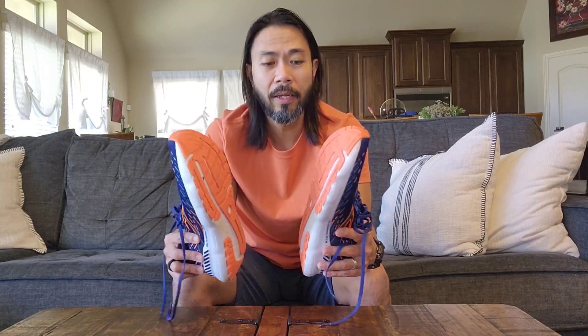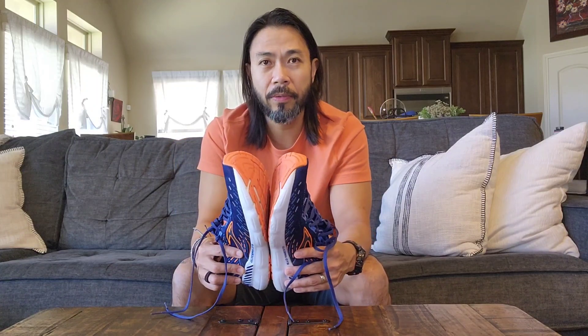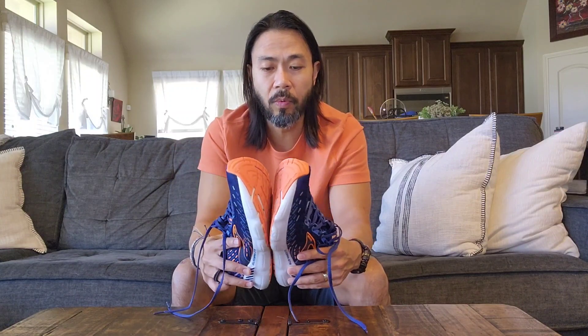Hey everyone, this is just a quick update follow-up video on the Brooks Glycerin GTS 20s. I did an initial impressions video several months ago when I had just gotten them — had them for about a month and logged about 50 miles. This is going to show how they've held up over the past several months. If you like this sort of video, I really appreciate the like and subscribe. I'll put the link for my original initial impressions video in the description as well.